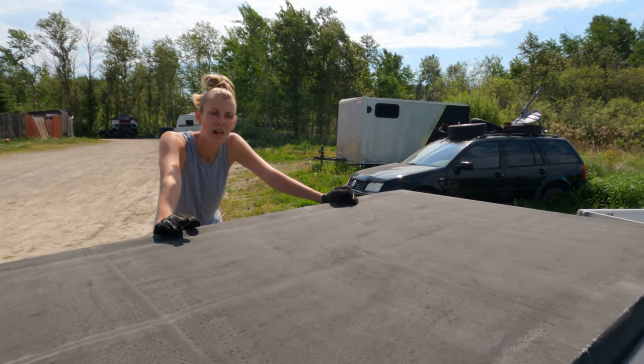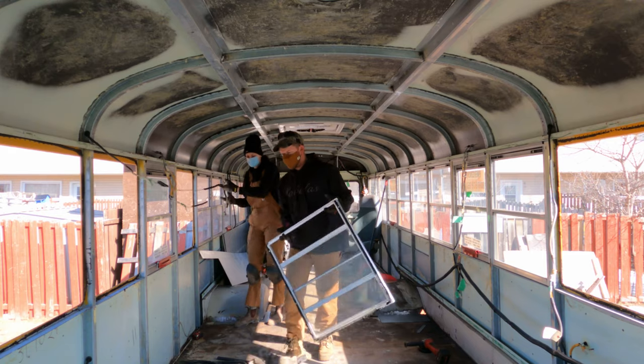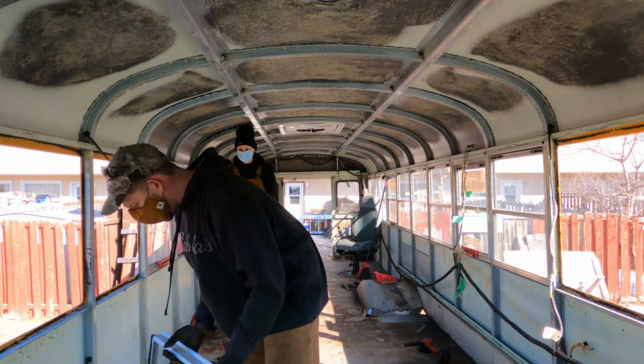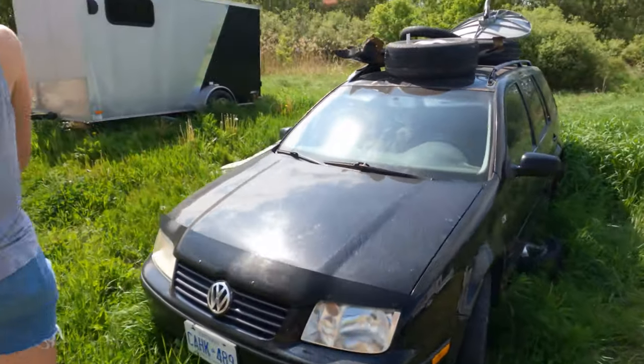We think it's time to bring the scrap metal in and make a little bit of money. You're probably wondering what we've done with everything we've taken off the bus. We sold the seats and windows on Kijiji, but everything else has been piling up in the field behind our house.